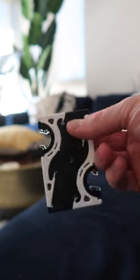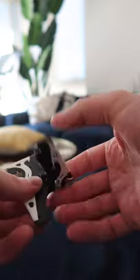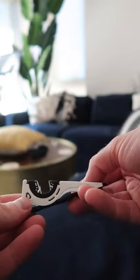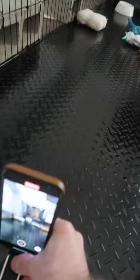When you take it out of your wallet or whatever and you're ready to use it, you flip this around like this and then flip up the sides — and now you have your tripod. Let's try it out.